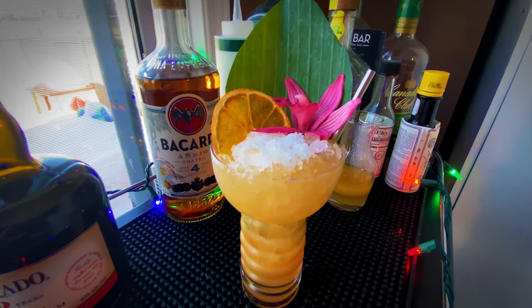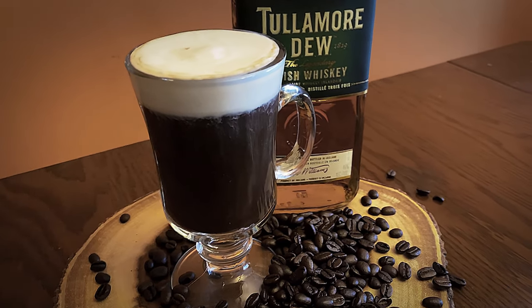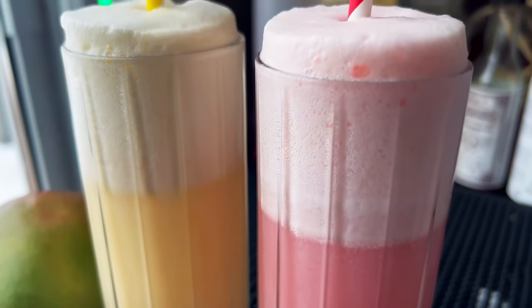The pearl diver glass was conceived for the pearl diver cocktail — it's basically a highball that opens up into a coupe at the top. The Irish coffee mug, especially ones with a handle, are great so you don't have to touch the hot glass — perfect for Irish coffee, hot toddies, and any hot cocktail. The Riedel fizz glass is specifically made for fizz cocktails like the Ramos gin fizz — typically not served with ice, around 8 to 10 ounces.